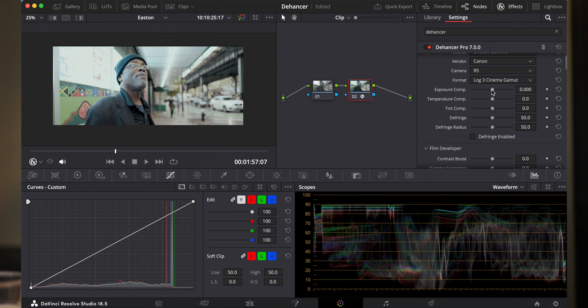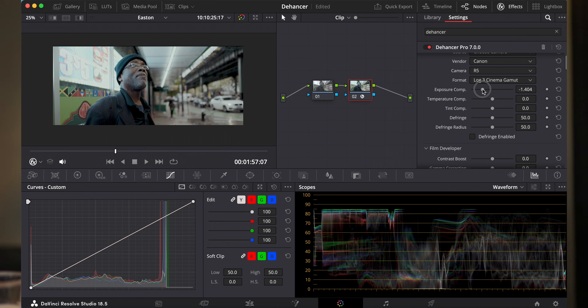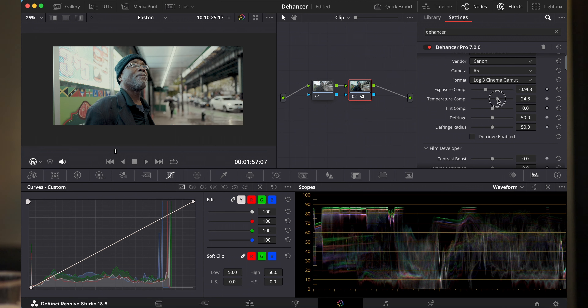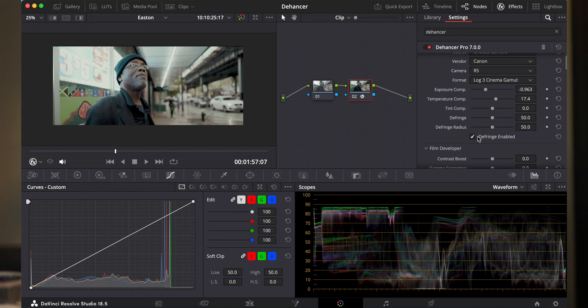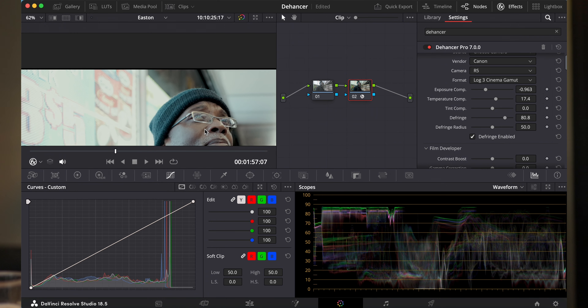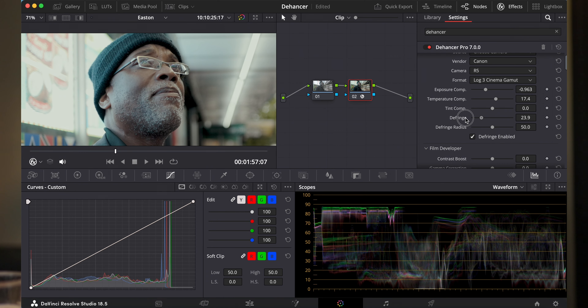Over het algemeen mag hij van mij iets donkerder, dus ik ga naar mijn exposure en zeg: ik wil dat je iets donkerder wordt. En mijn witbalans mag iets warmer als ik zo kijk. Je kan ook defringe of juist fringe toevoegen, en dit slaat op de effecten die vanuit je objectief kunnen komen — ja, de paars-rode randjes en dat soort dingen. Je moet hem wel aanzetten. Even kijken of je het op dit beeld goed kan zien, want heel eerlijk: niet alles is op elk beeld even goed te zien.